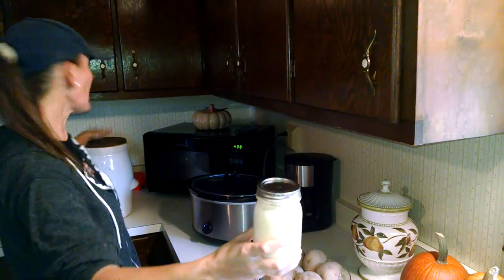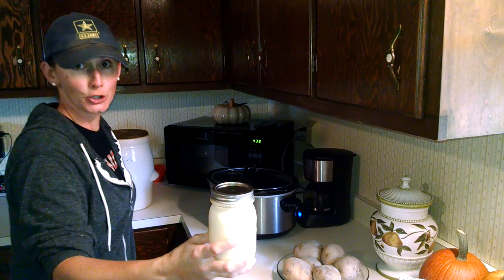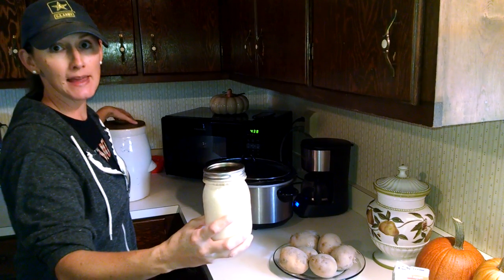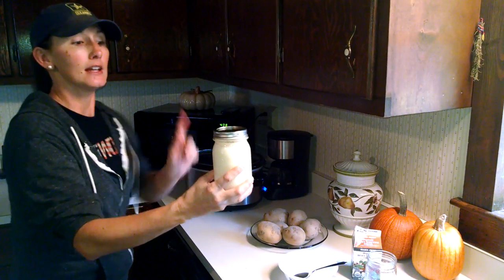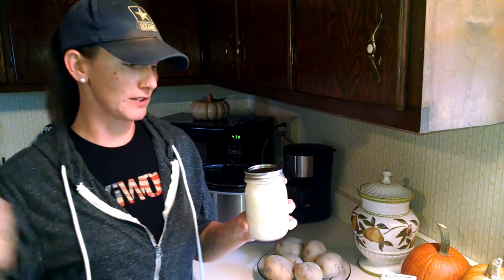Back here I have a butter churn — this is my great-great-grandmother's butter churn. I actually have the original paddle; I don't have the actual stick, but I'm gonna replace that. We're hopefully going to be making some butter in that — it's in really good shape, so that's a special thing. But until then, this jar method is what we do from time to time. My kids love this — it's a good activity to get everybody involved in.